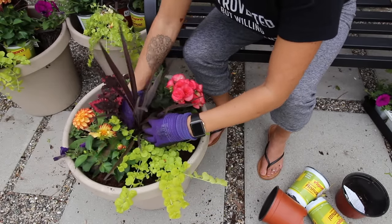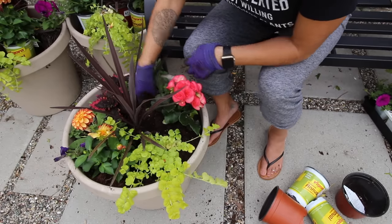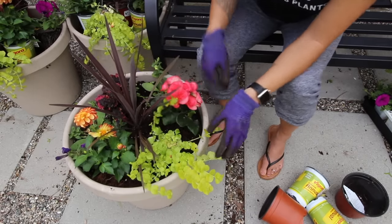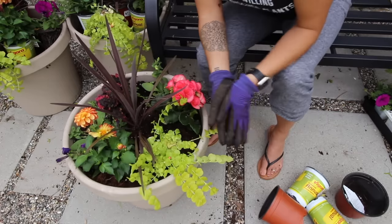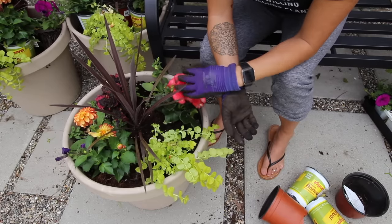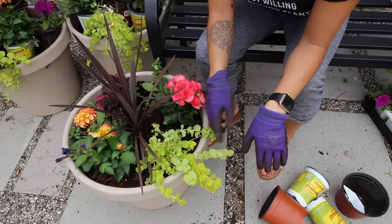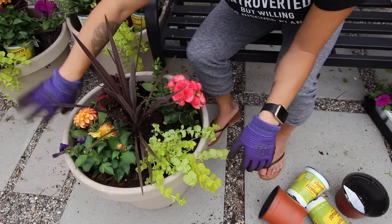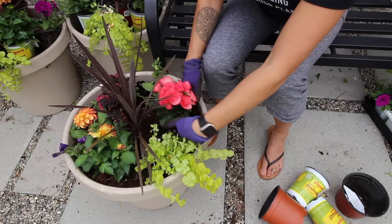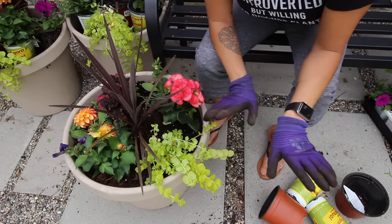Let's try to clean that up a little bit. And there is one pot done! If you're happy with it then let it be. Definitely don't move stuff around after they've settled in and are rooted, but as of right now you can still move things around if you think something doesn't look right. I really like this color combination and where everything's placed, so I'm going to leave this as is and move on to my next pot and do exactly the same thing.